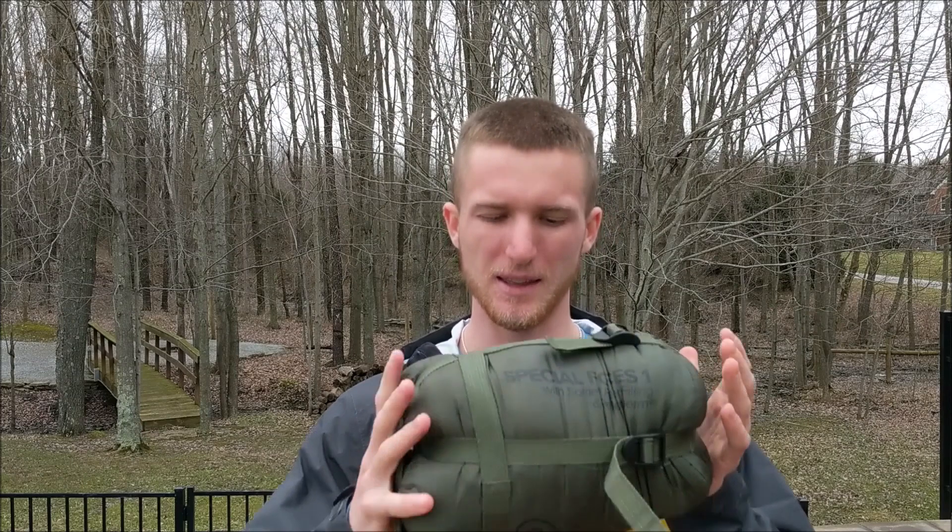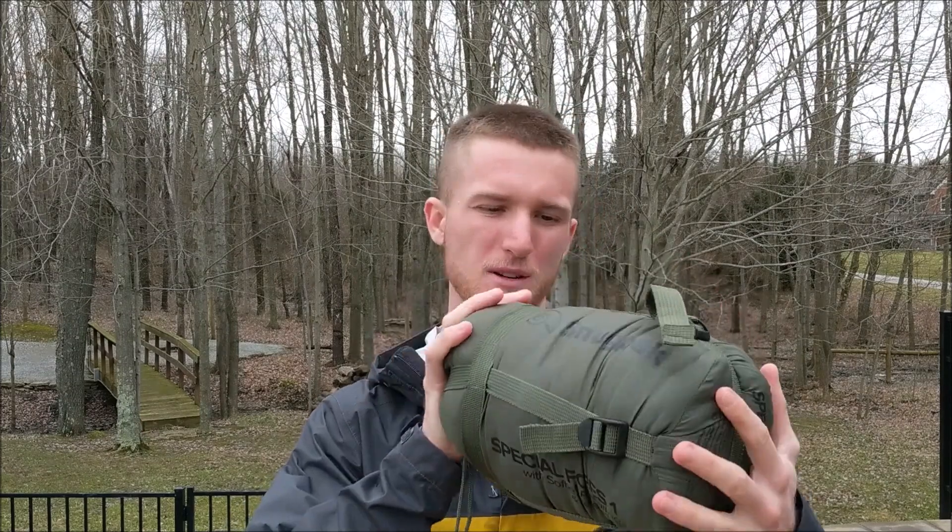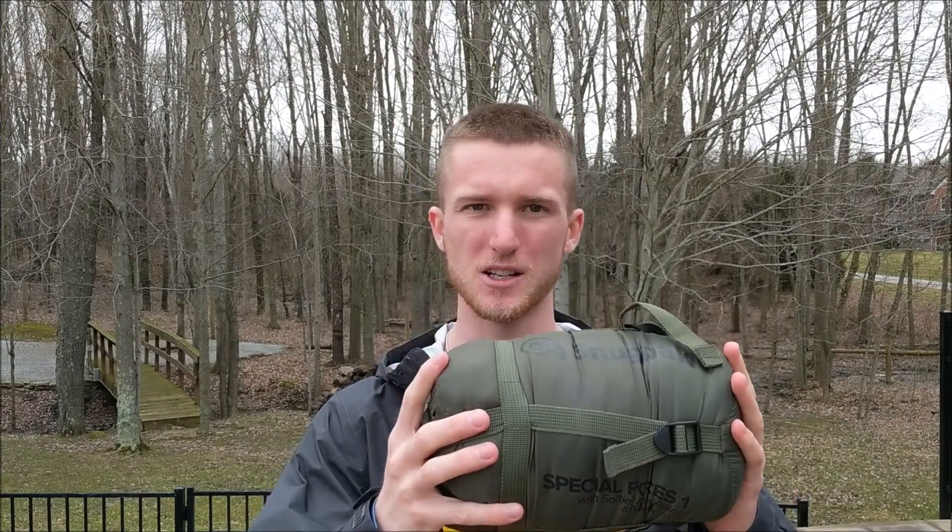Hey everyone, I'm here with Train Like You Fight and this week we are sticking with the theme of last week's video. I talked about a really nice Nemo Tensor sleeping pad that I'm actually going to be using to hopefully replace my standard issue army sleeping pad. And this week we are going to talk about some more outdoors gear — this is the Snugpak Special Forces sleeping bag, a really cool lightweight sleeping bag that I'm hoping to use to eventually replace my standard issue army sleeping bag.